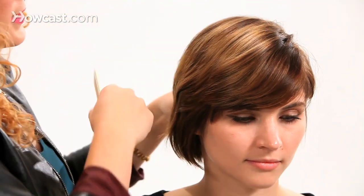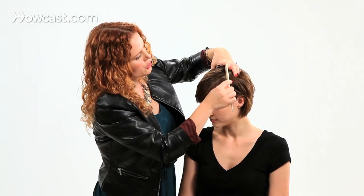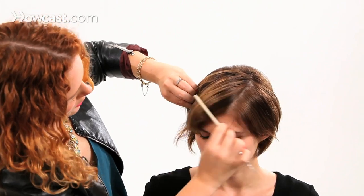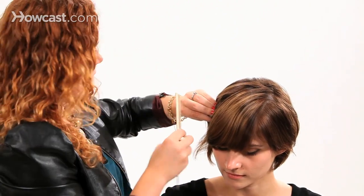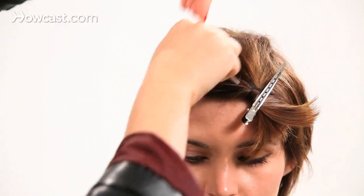Waterfall braid is a great style. It's just a French braid where you drop a section out, and I'm going to show you how to do that. Just deciding in our case if I want to leave the bangs out — I think I'm going to. So I'm just going to pin them up and over to the other side to get them out of the way.